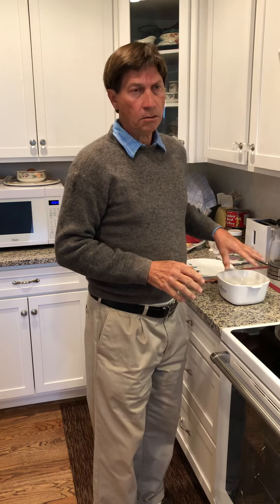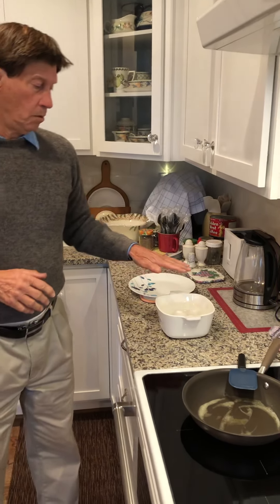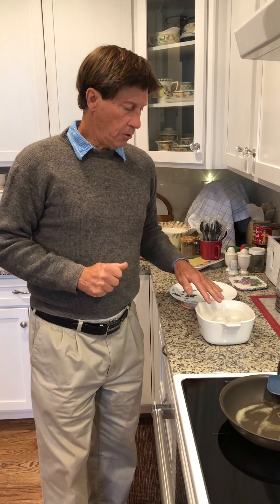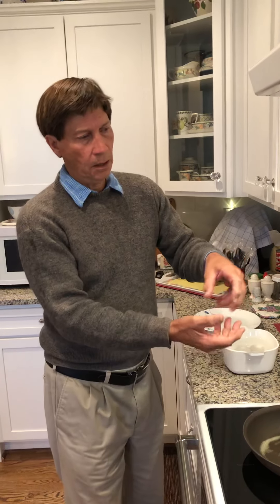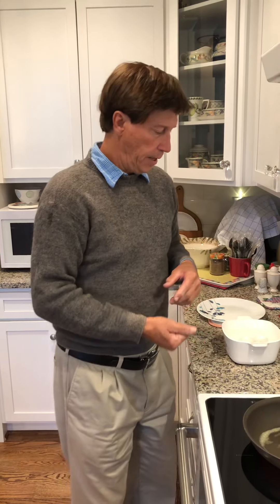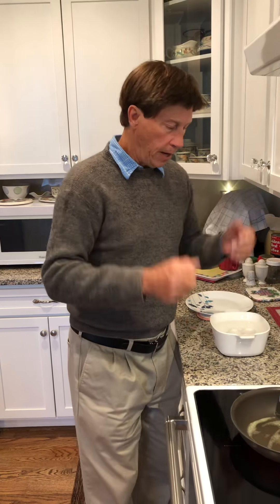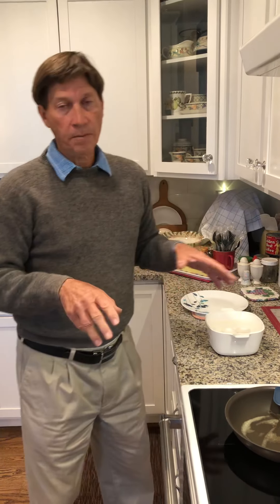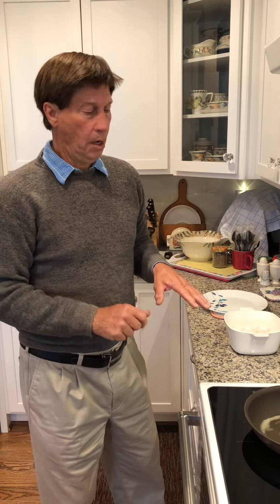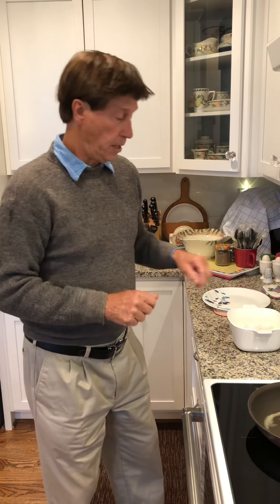I've got four eggs here and they are in warm water, not hot, because I learned that when you crack them the egg comes out easier when it's warm — you don't have the egg white kind of hanging on to the eggshell, they just sort of slide out. One of the messages I'm trying to get across here is to keep the mess down, and this method does that.